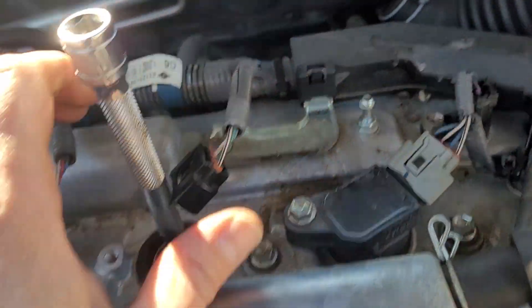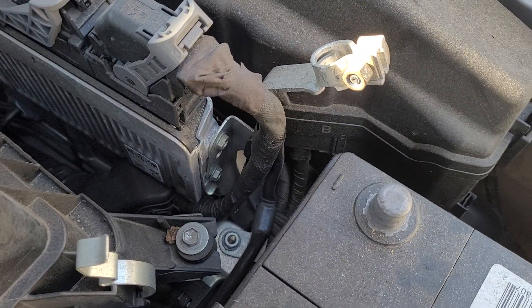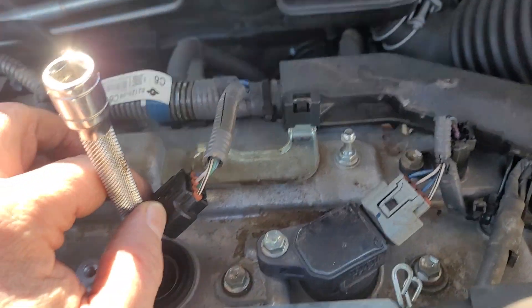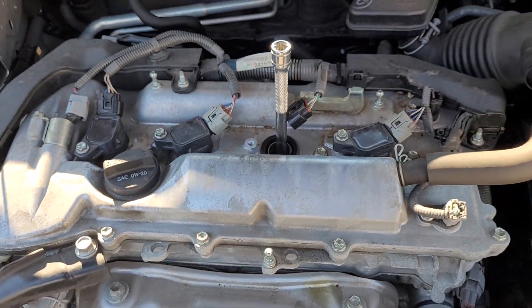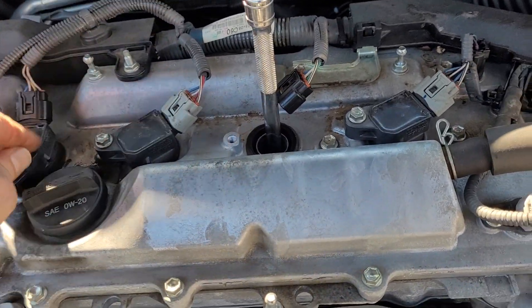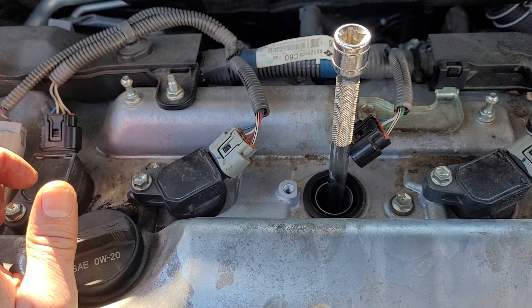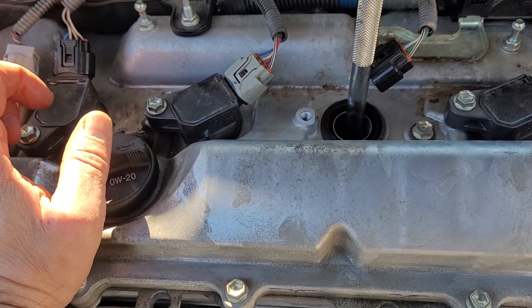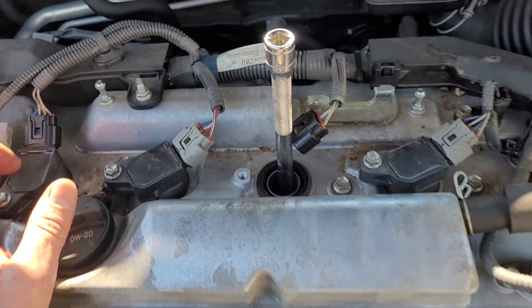Then you put the boot back on and plug this back up. Same thing for the fourth one, and then you can reconnect your battery, crank it up, see how it runs. It might save you a little money — just four plugs. If you take your time it might take an hour or less; if you've already done it before it'll probably take less than 30 minutes if you know what you're doing. Thanks guys.